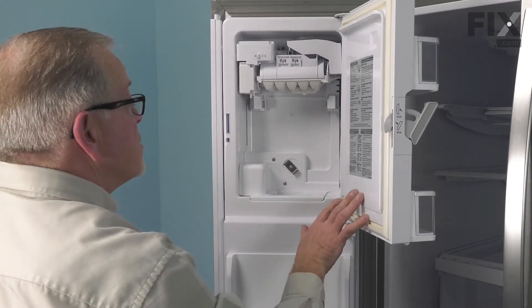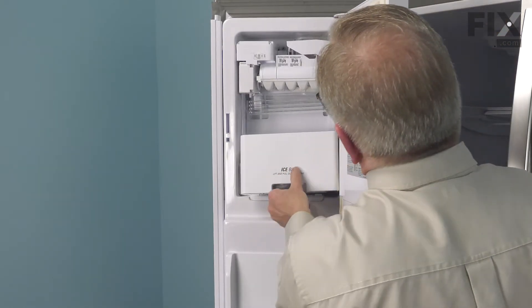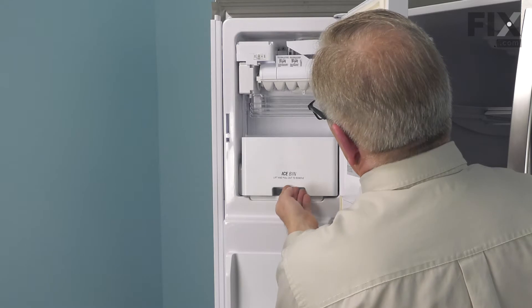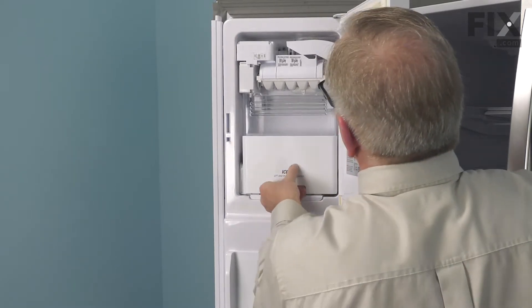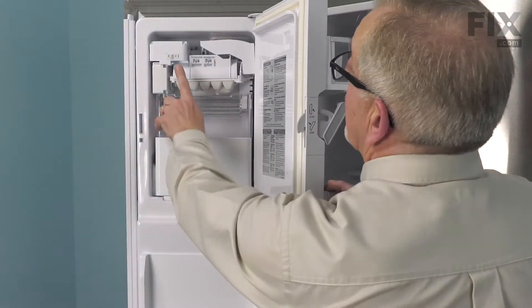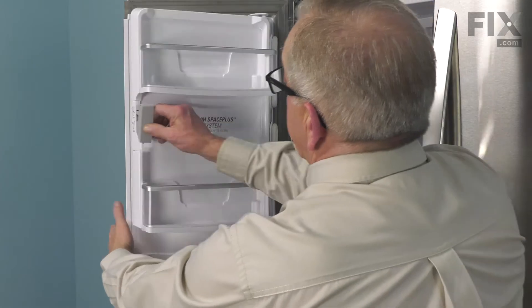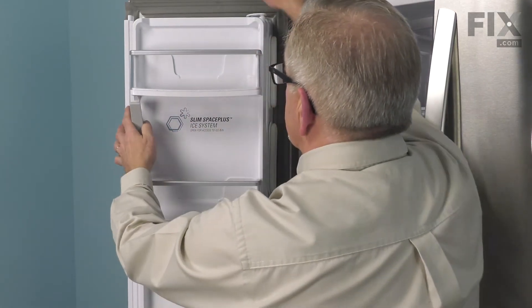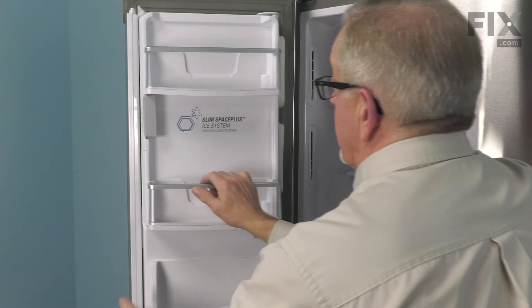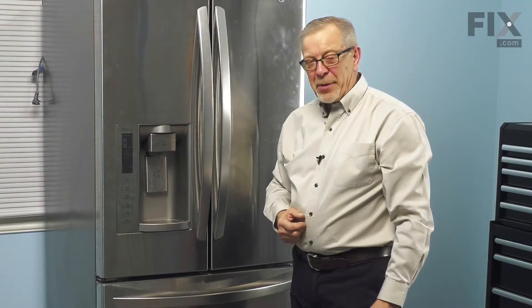Next, we're going to put the ice bin back in — just lift up and push straight back. Remember to turn the ice maker on. Close it up, lock it, and our repair is complete. We'll be right back. Bye.